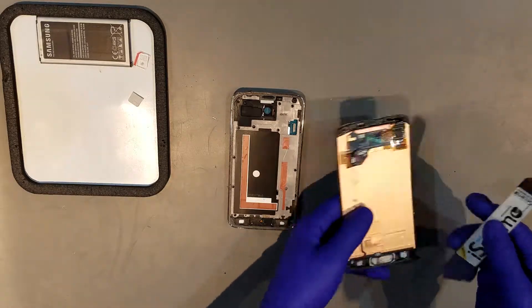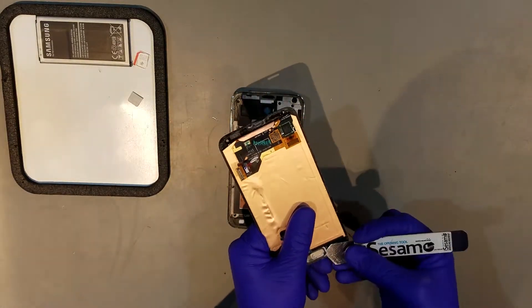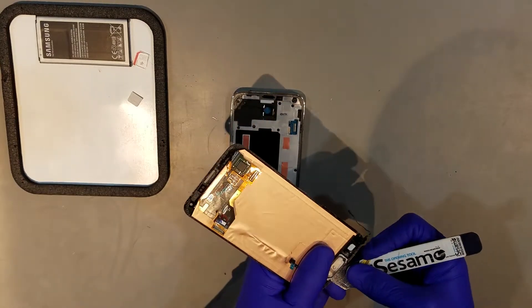Once the display is off, you may need to remove the home button from it if the new display didn't come with one pre-installed. This can be done by prying the spacer for it away from the glass and then carefully peeling the flex away from the copper backing.